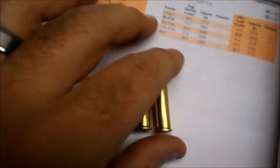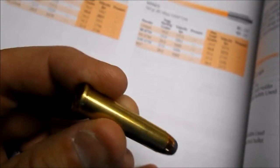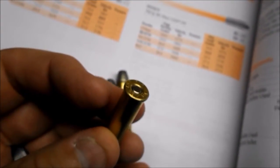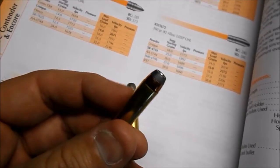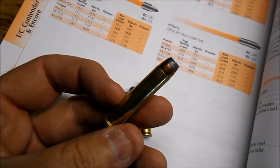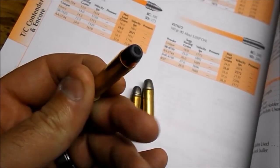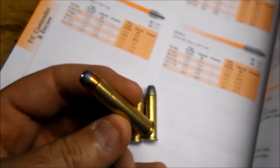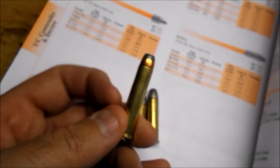I have a couple of different loads loaded up. This is a 158 grain jacketed hollow point. I have some loaded at 1,805 feet per second, and I have some hotter ones that are almost a max load for the particular powder — those averaged 1,915 feet per second. You can get well over 2,000 feet per second with the right bullet and the right powder, so it's really fun.